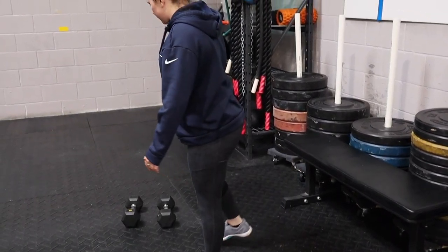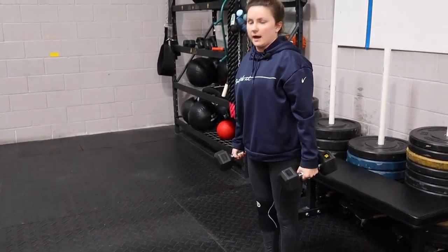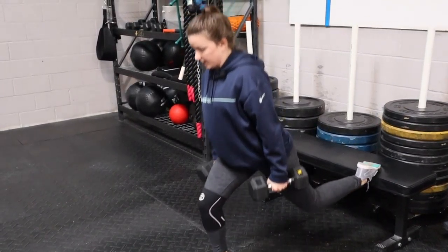If you guys wanna make it a little bit harder, you guys can add weight. So we're just gonna hold dumbbells or any objects that you guys have at home by our side. And then same thing — we'll just squat with those dumbbells in our hands.